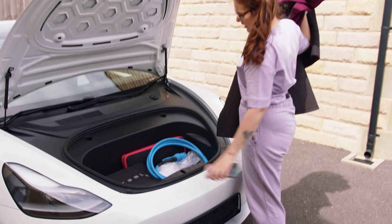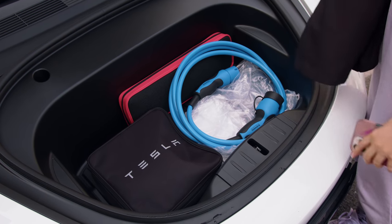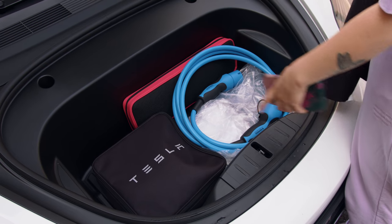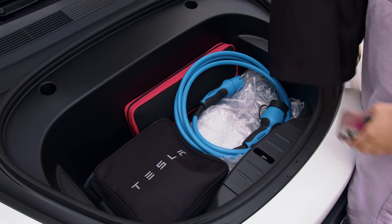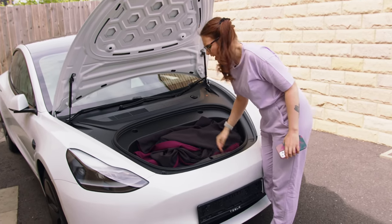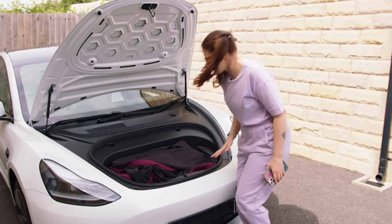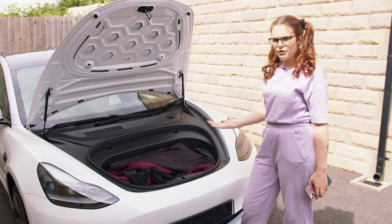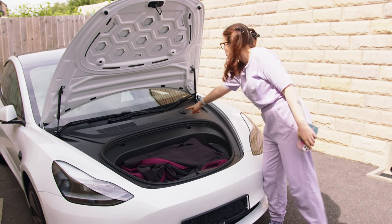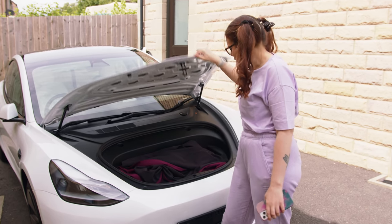I've also got all of my charging cables and things - that's my type 2 cable which I can use at some chargers, a three pin plug charger, and some emergency stuff. It's very weird not having anything under here except the washer fluid - that's it, that is literally it, it's really really weird. So yeah, that's the frunk.